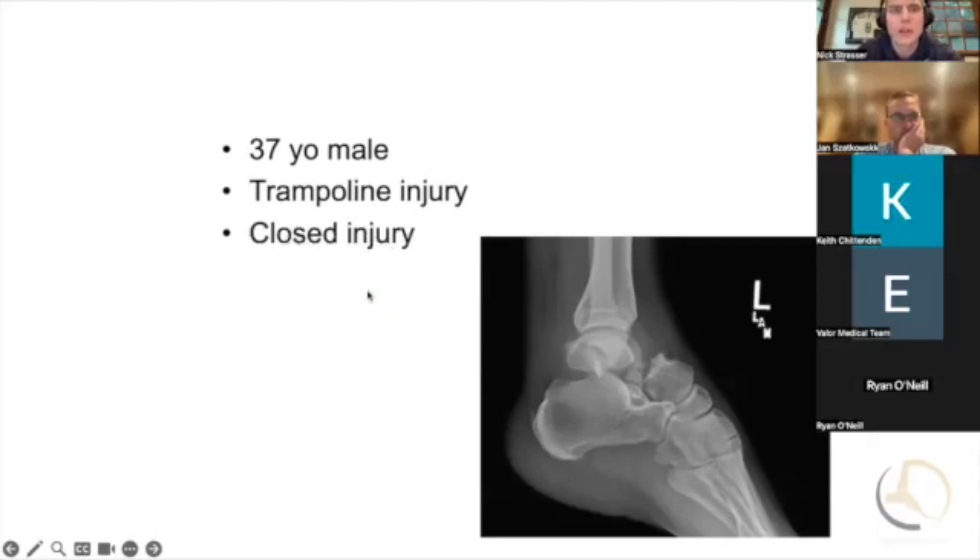Let's take this case. Let's say this was last night and you're on call, and you get a call from your chief or fellow about a 37-year-old male with a trampoline injury. He's out celebrating a late Father's Day at the trampoline park and has this closed injury.